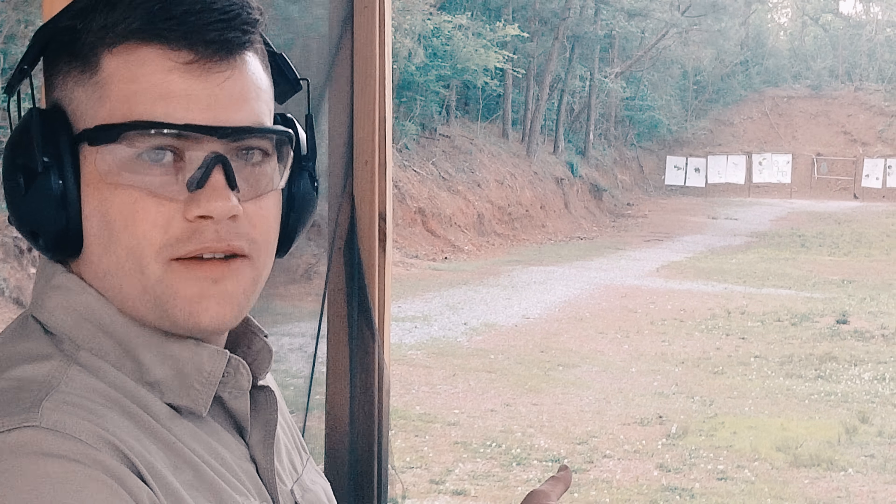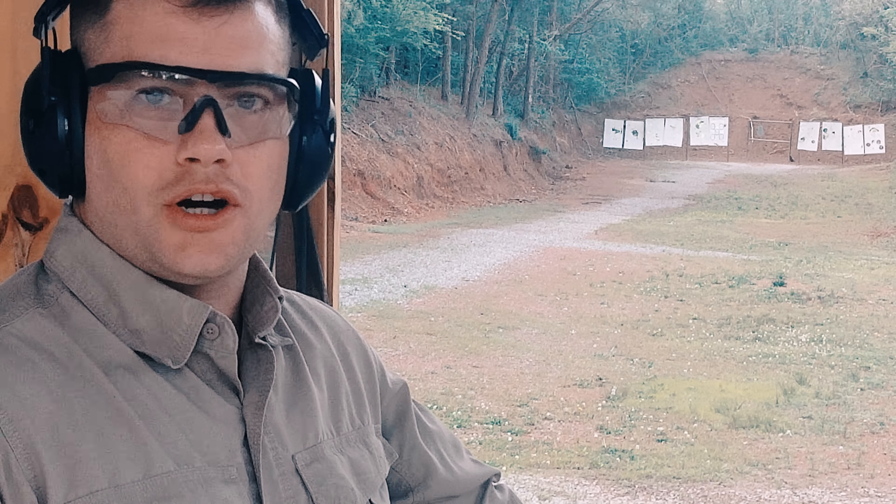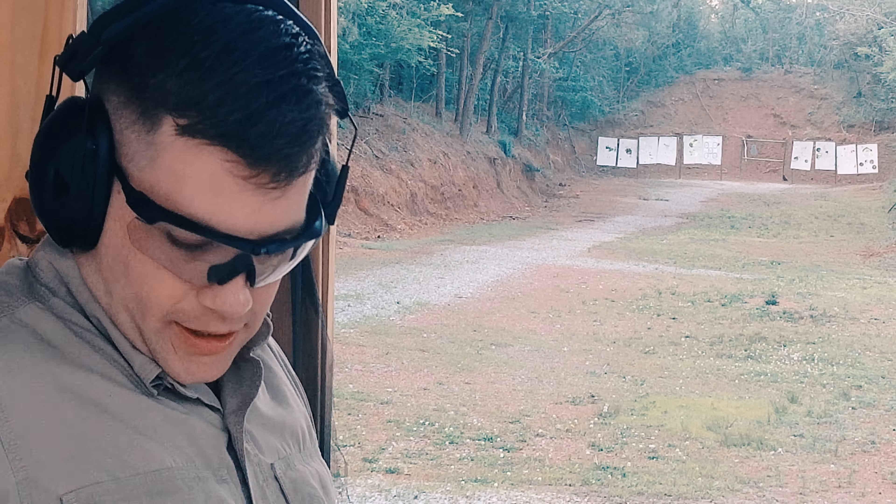I'm going to do a six-round transition drill, standing unsupported, all with 9mm at 100 yards on a gong. CMMG Guard and a Glock 17.